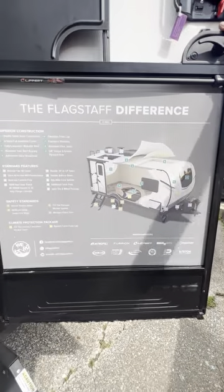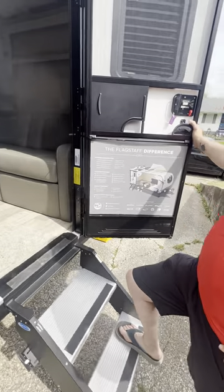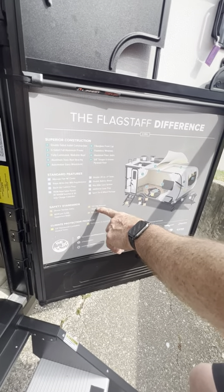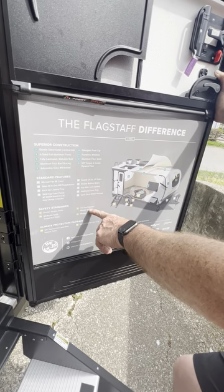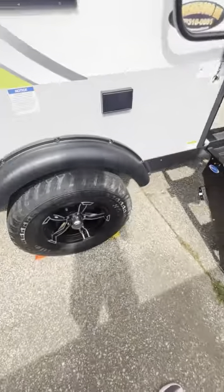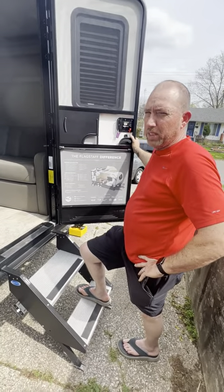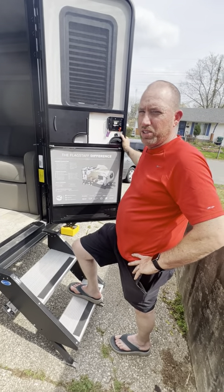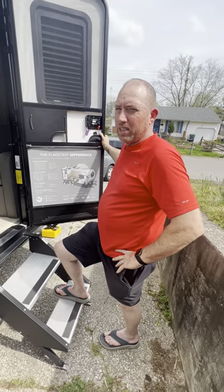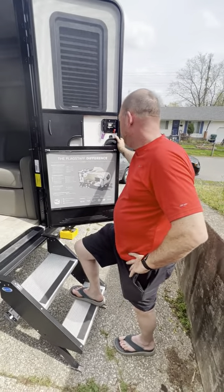There's the Flagstaff difference placard — it has Dexter Torflex axles, and those adjustable supported steps I showed you. Also, this package includes the TST tire pressure monitor system, which lets you know if your tires are going flat or losing air. The tires come factory-filled with nitrogen. I also put nitrogen in my van tires so everything matches.